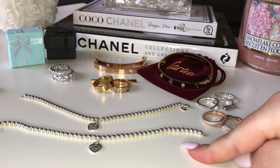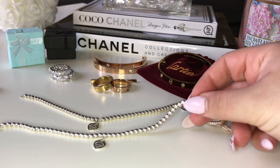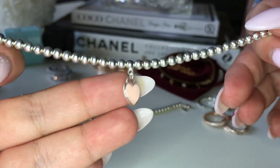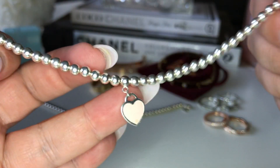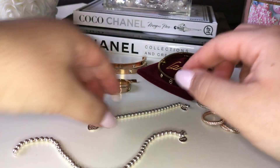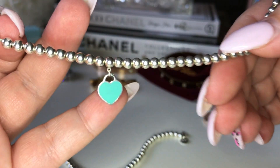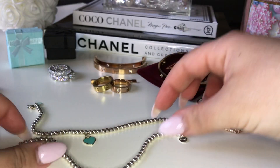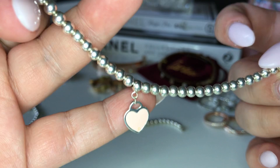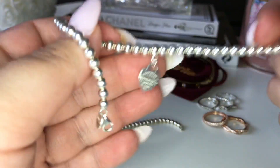First I have my Tiffany bracelet. This is the enamel heart tag small bead bracelet — I'm not sure if that's what it's called, but that's what I'm going to call it. This is the pink one. This is the replica one. I wear this one every day because I don't want to damage my real one. This is my real one. They literally look the exact same. I'm kind of annoyed that I paid so much for this one. And then this one is literally the exact same — I got it in pink though. It's so cute.